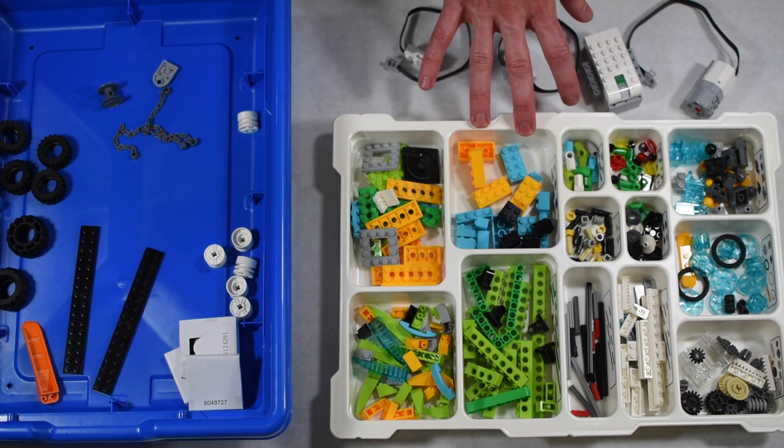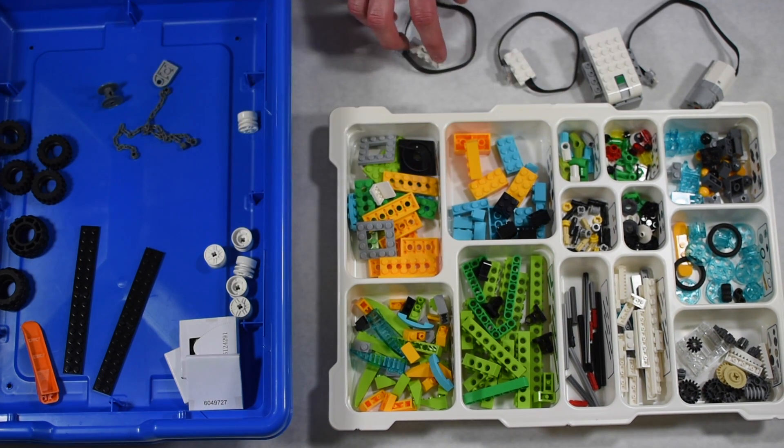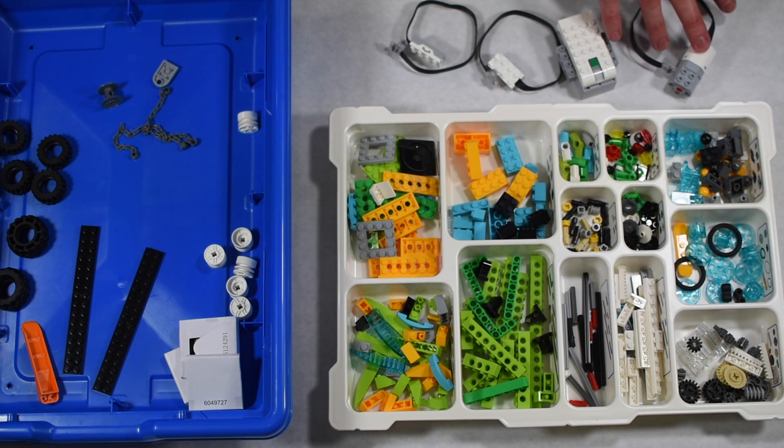It's interesting — not all the pieces fit in the trays up front, so you have some loose space on the bottom for the power function parts.